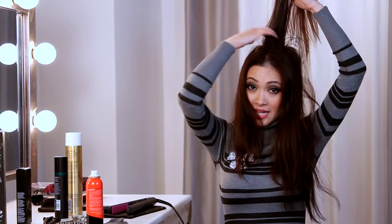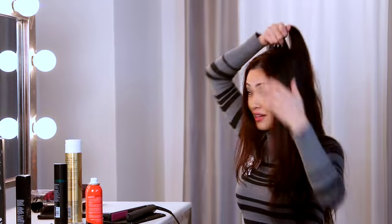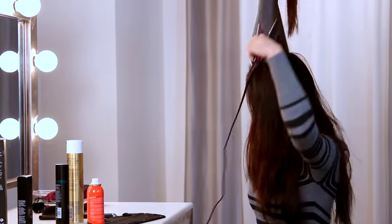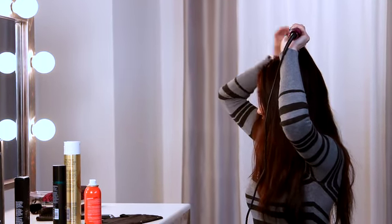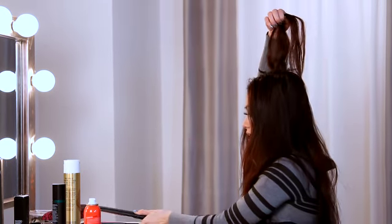Split it down the middle and take a long horizontal piece. It doesn't ever have to be perfect when we're making big hair — we just want something that really works. You're going to take a long piece like this, take your flat iron, bend it, and that'll give you your lift. You're going to pull it all the way through to the very end, just like that.